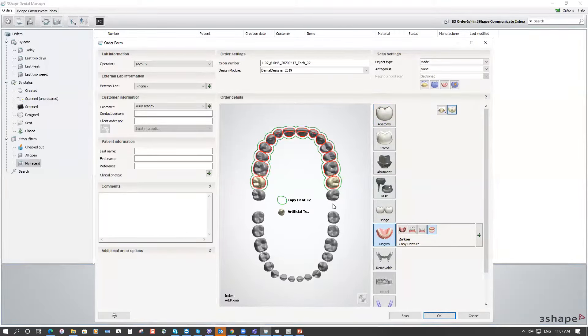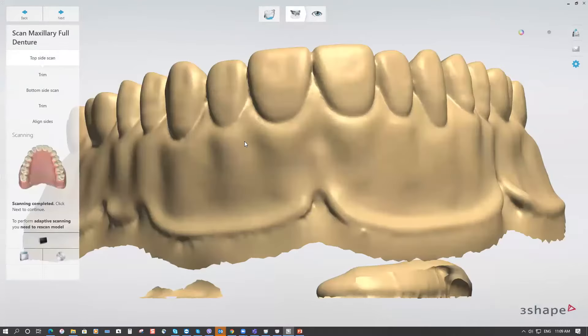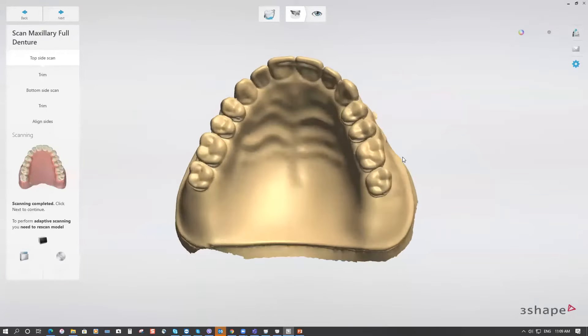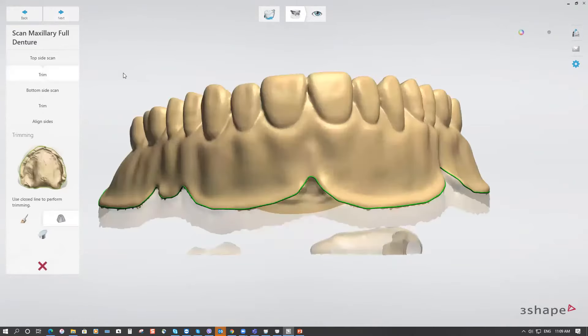This should be done to apply the Copy Denture workflow to scan an existing denture. Click Scan to start scanning. Place the existing denture over the transfer plate — you can use blue tack to hold the denture on top of the plate — and scan the cameo surface, the top of the denture.